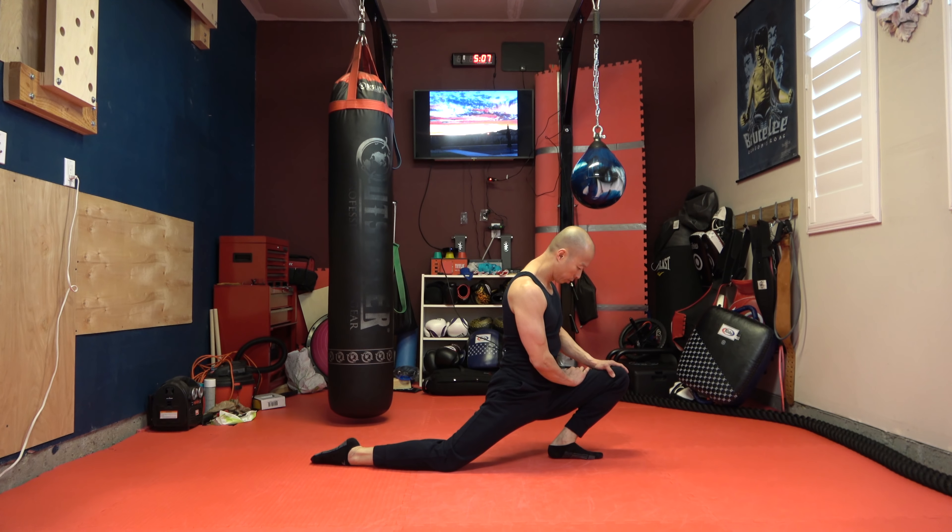Hey folks, Max here, Max Fitness. What we're doing today is we'll be spending about 5 to 10 minutes on a full body stretch. It's very important that before you begin each workout that you do a full stretch, especially if you're doing functional workouts that involve the entire body.